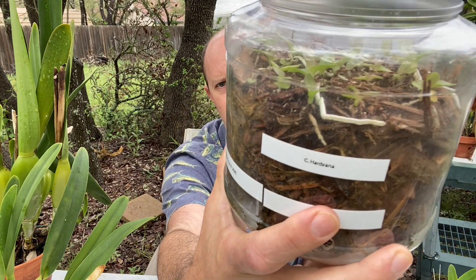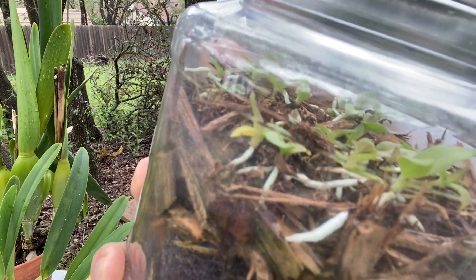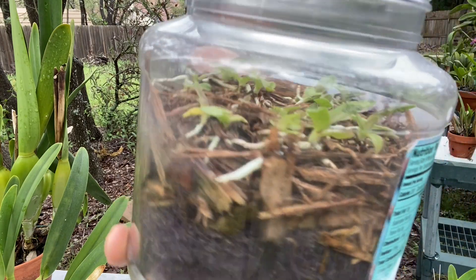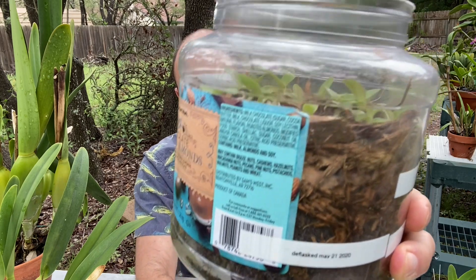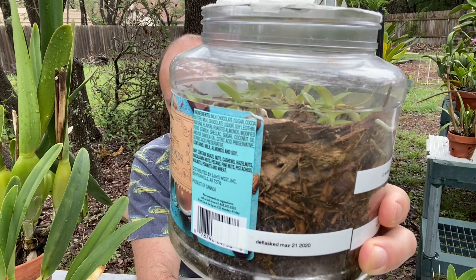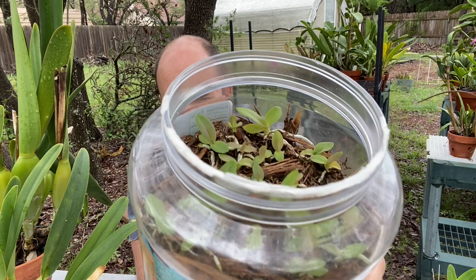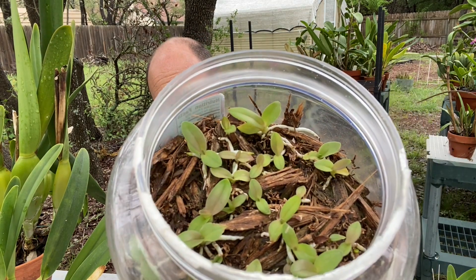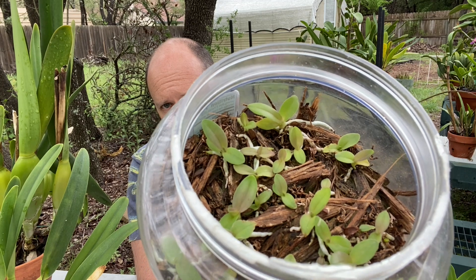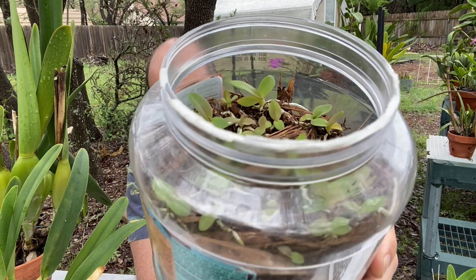You can see the roots are growing on those guys and they are turning into little seedlings that will be viable for transplanting. I would say in a year from now I'll probably put them into a community pot or into their own pots. You can see they're super healthy — you can see the nice red coloration on the leaves there. So these are happy plants and they're doing well, and I'm really excited to share this update.